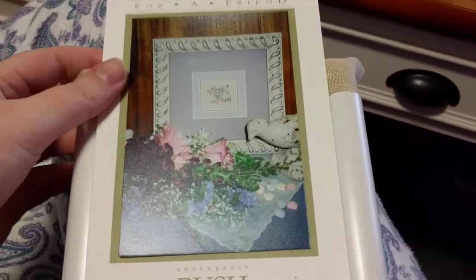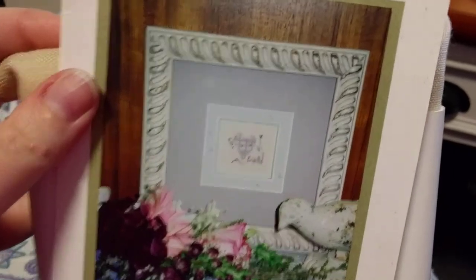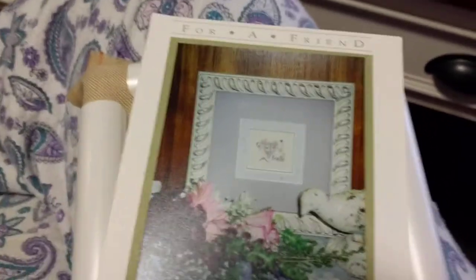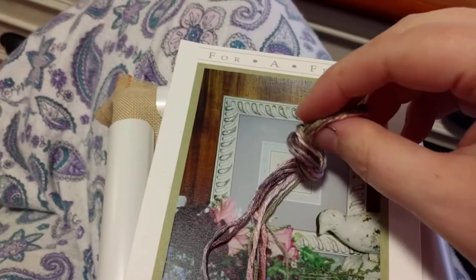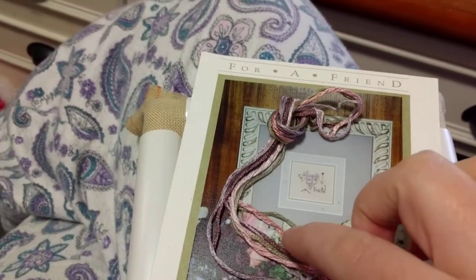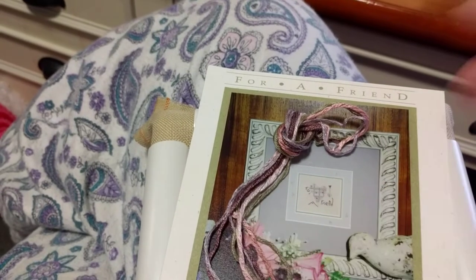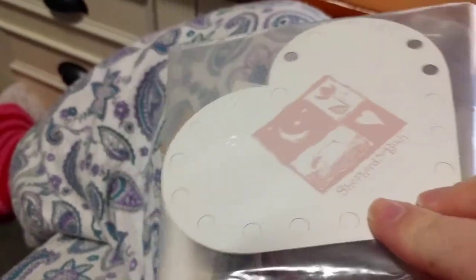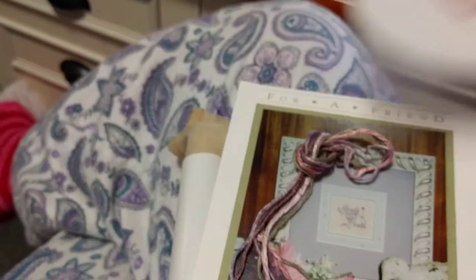The one I chose today is a very tiny one called 'For a Friend' by Shepherds Bush. It came as a kit with hand-dyed crème brûlée linen, and the threads — I think the pink one is a variegated Gloriana, and the others are just Soie d'Alger. It also comes with this cute little thread organizer — how cute is that? I can't believe that comes in the kit!